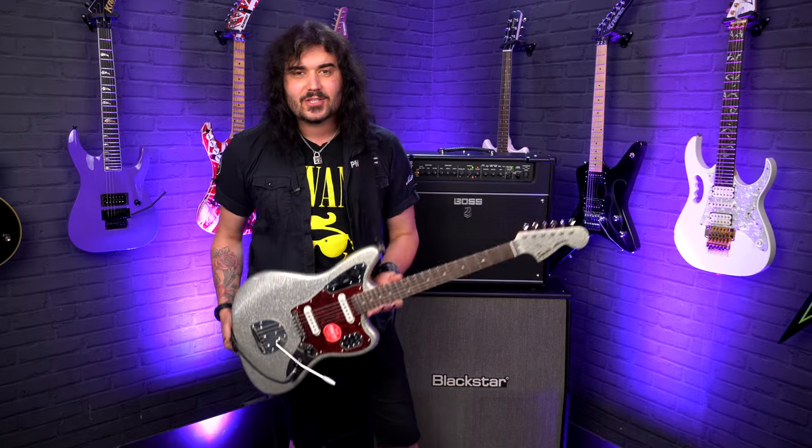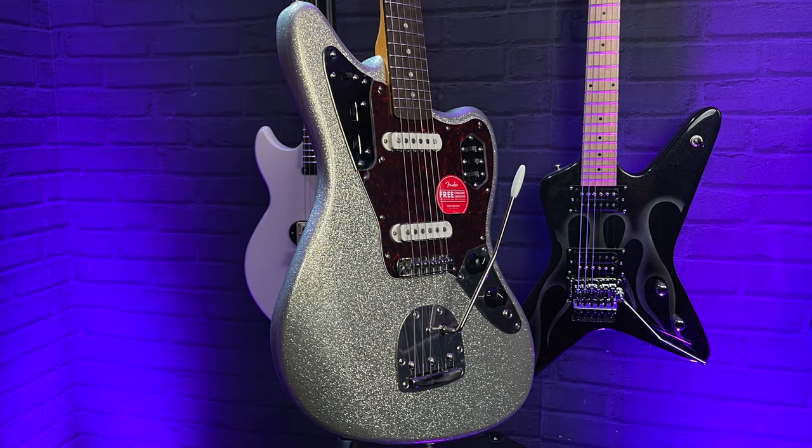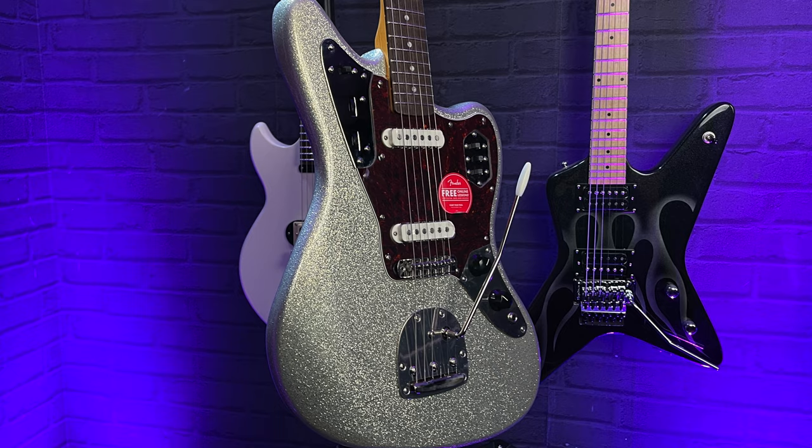So internally, this Jag — same as the rest of them — has a poplar body, a beautiful lightweight wood. Especially when the guitar is this size, lightweight is probably key. And poplar resonates beautifully as well. It's a very kind of middle-of-the-range tonal wood — not too snappy, not too spongy. It's like Goldilocks' porridge, just right.